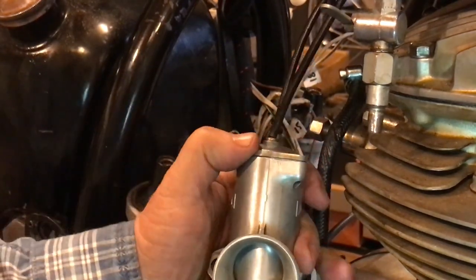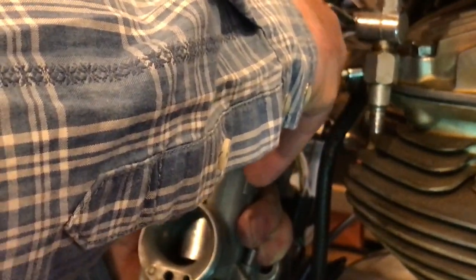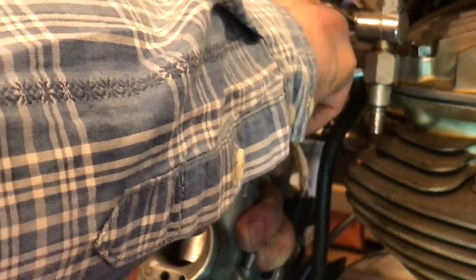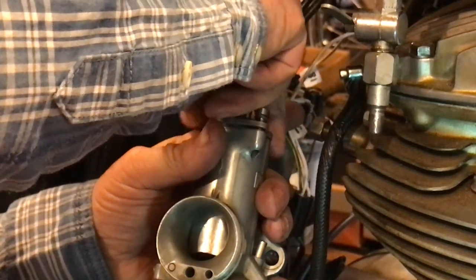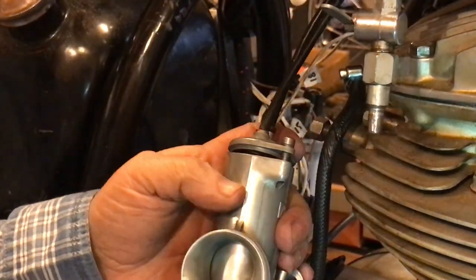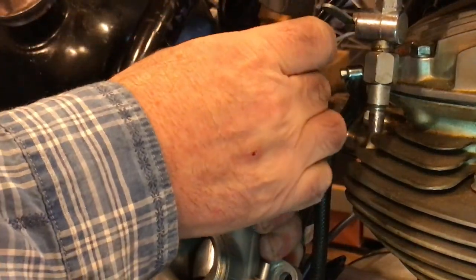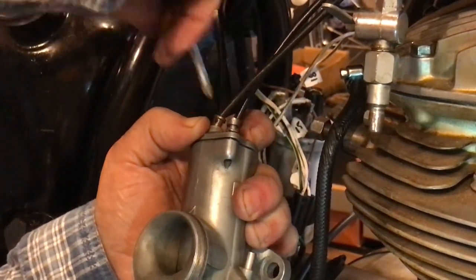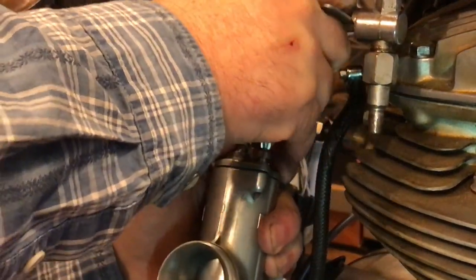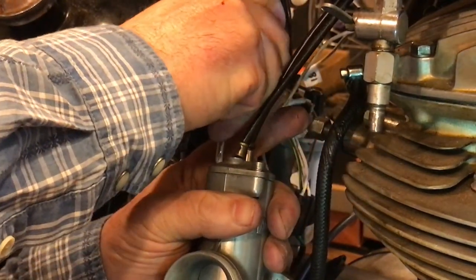I'll just do that pretty lightly to begin with. I'm just using a little shorty Phillips screwdriver here — sorry if my hand's in the way, it's a tricky angle. I'll tighten it up thoroughly afterwards as well. Just want to get it assembled so I can test the choke and throttle action while it's off. I've nipped these down — that's snug now. So that's the carburetor reassembled, though the cables are a little tight.